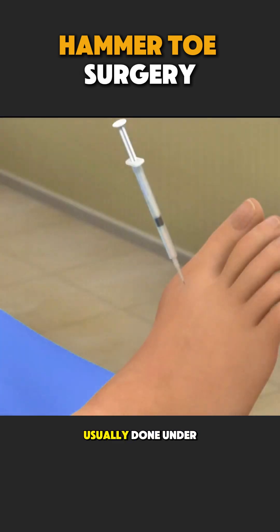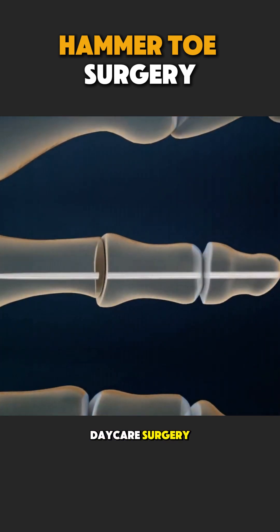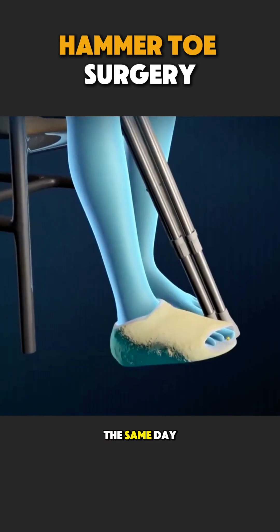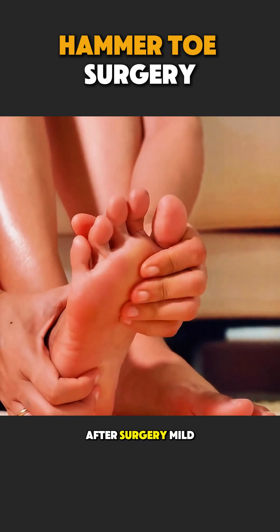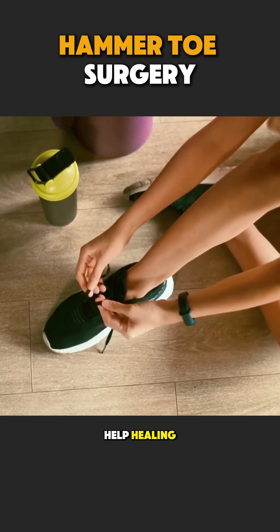The procedure is usually done under local anesthesia, so the patient feels no pain. In many cases, it is a daycare surgery, meaning the patient can go home the same day. After surgery, mild swelling is normal, and proper rest and special footwear help healing.